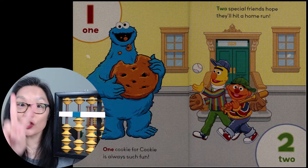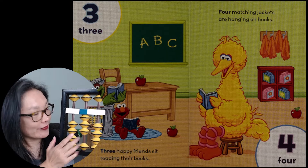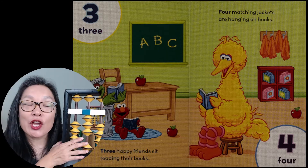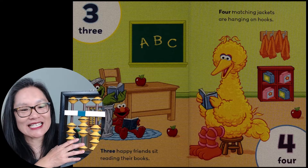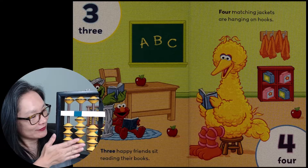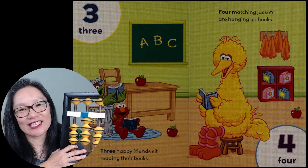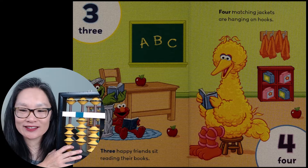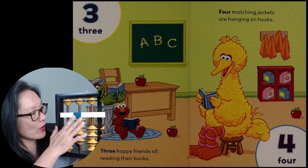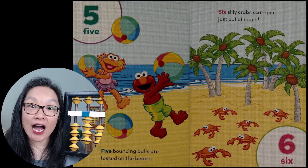One, two, three — three happy friends sit reading their books. Four — four matching jackets are hanging on hooks. The number four: one, two, three, four. Four on the abacus.